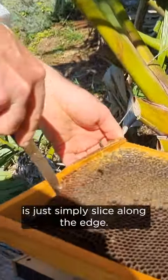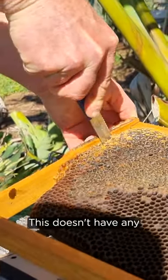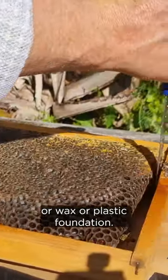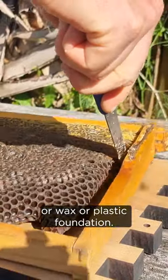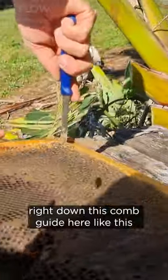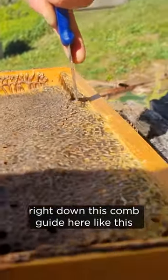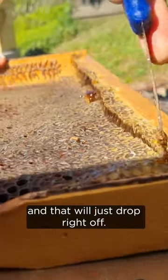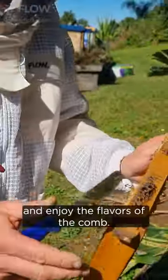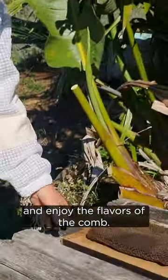So what we're going to do is just simply slice along the edge. This doesn't have any wire or wax or plastic foundation, so what we can do is simply slice right down this comb guard here like this and that'll just drop right off. We can take that back to our office and enjoy the flavors of the comb.